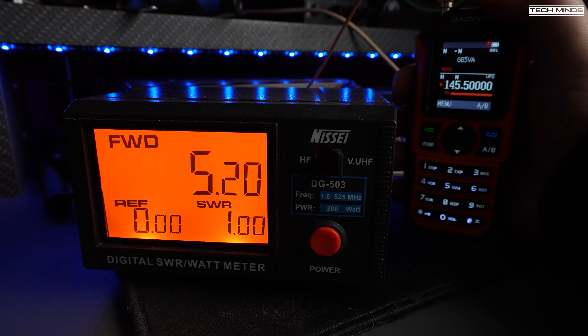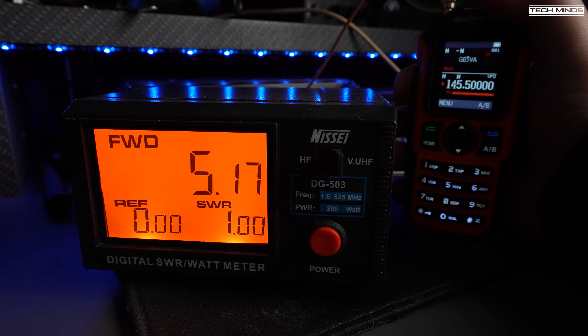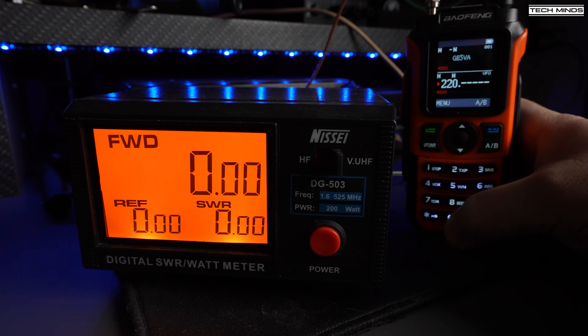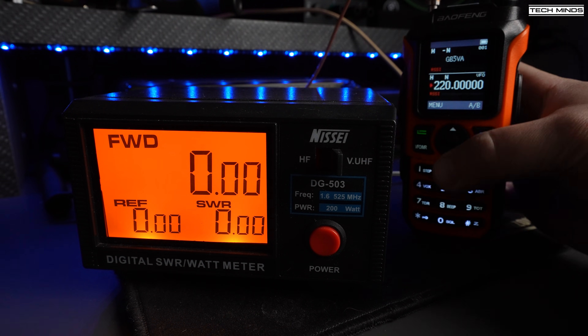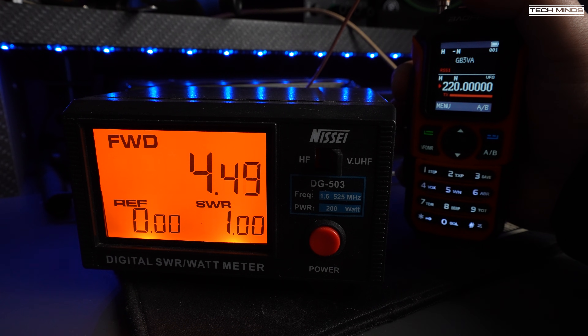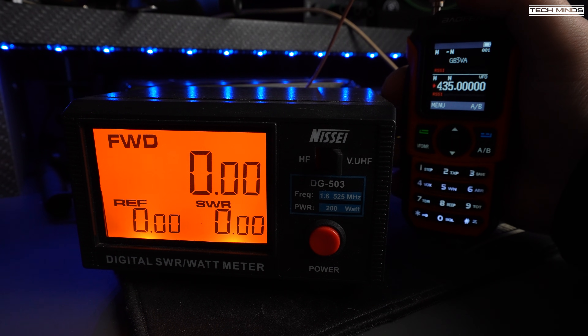Testing the RF power output with a fully charged battery sees just over 5 watts on the 2 metre band at around 145.5 MHz. On the 1.25 metre band at 220 MHz, we see an output of around 4.5 watts. And then up on the 70 centimetre band, we see an RF output of around 3 watts.